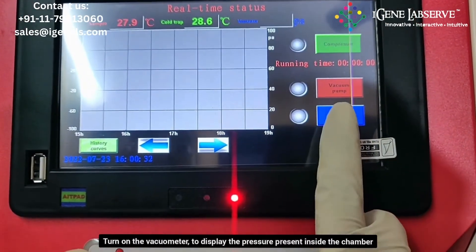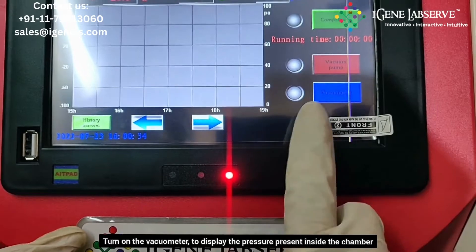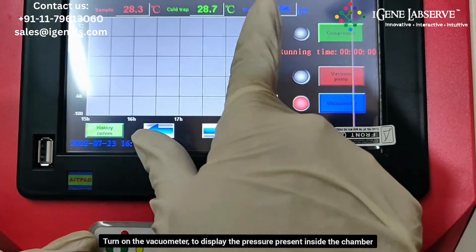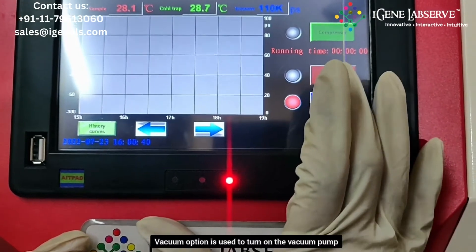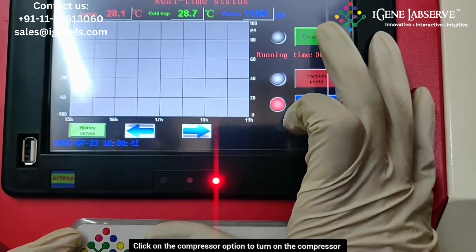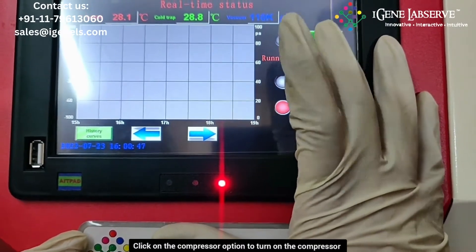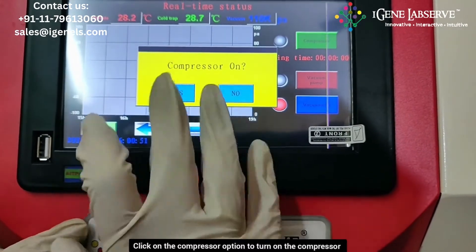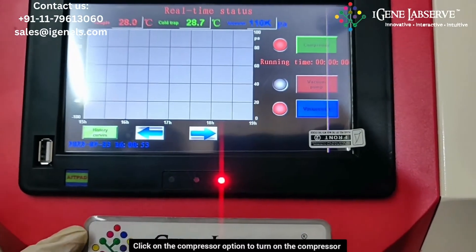To visualize the pressure, you have to turn on the vacuum meter using this. It displays the pressure. This is for turning on the vacuum pump, and this particular option is for turning on the compressor. To turn on the compressor, you have to click on this and then click yes. The compressor turns on.